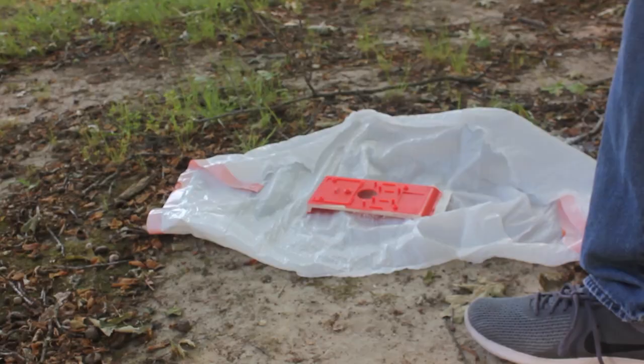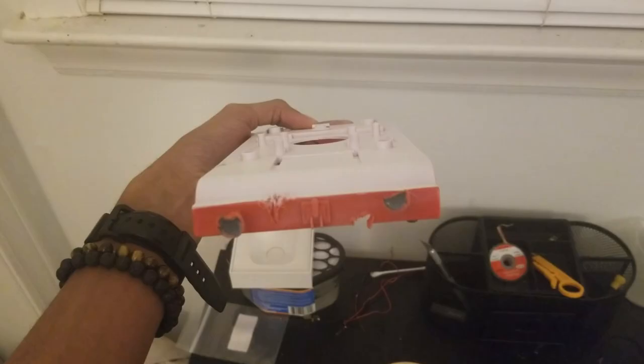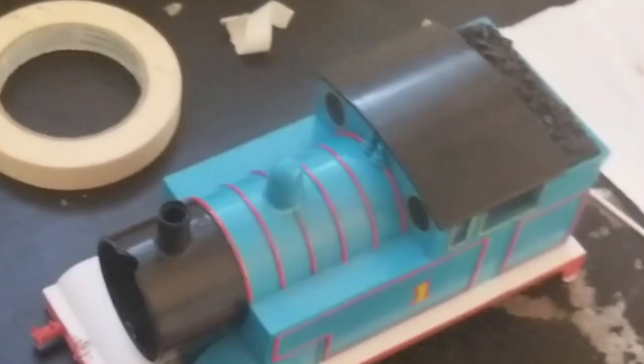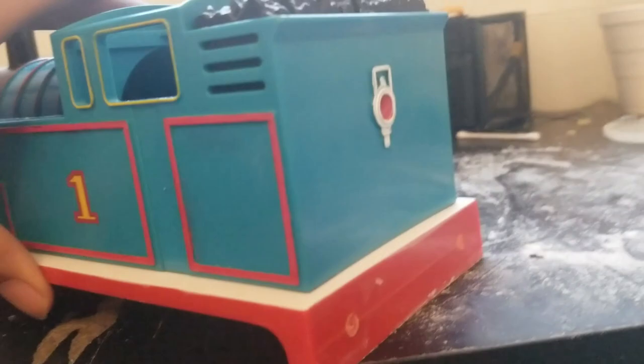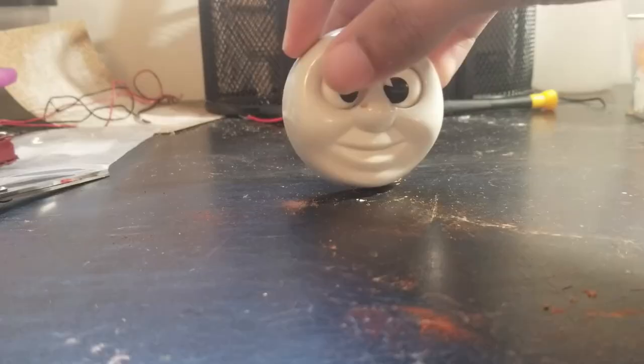I masked off the sides and spray painted the running board white to give it a bit more show accuracy and so the dirt would be more visible when I weathered it. I then took my paint Sharpies and touched up the lining on the body, even adding the red stripes on his boiler and coloring in his tail lamp. I then started to think about the face — I could simply glue the original face back on, but the eyes were loose and the happy expression would be at odds with his condition.